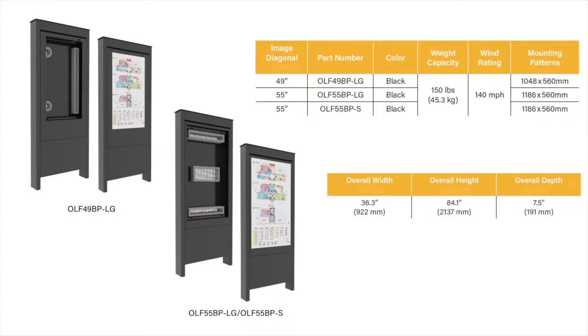The current compatibility of the outdoor kiosk is with Samsung and LG outdoor displays in the 55 and 49 inch models.